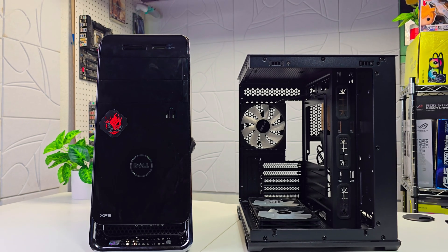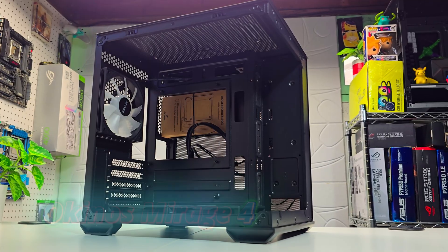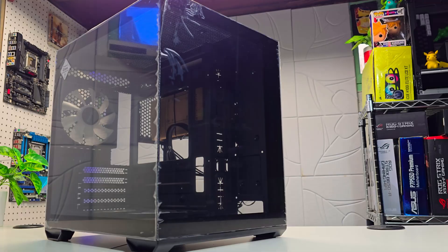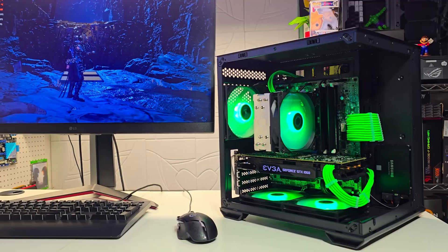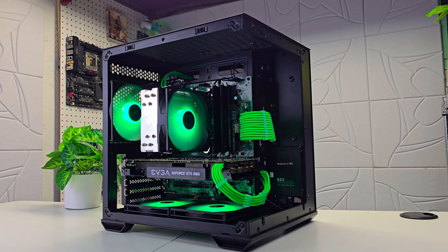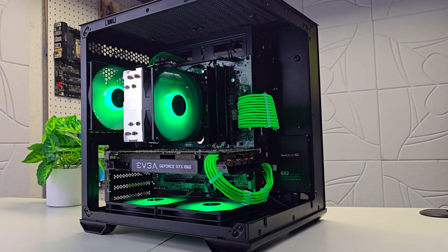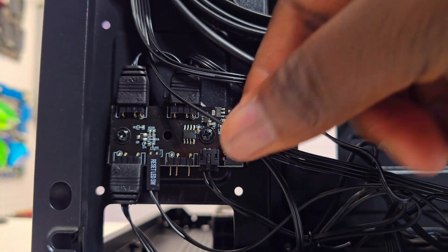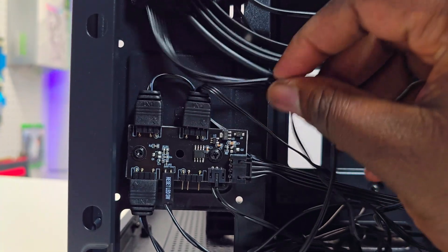One thing to consider before doing the case swap is finding a case that simplifies the swap. The case I chose is the Okinose Mirage 4 — a very small, compact micro-ATX form factor that comes with two tempered glass panels and three beautiful ARGB fans. One cool thing about this case is that it can fit on any size desk. One of the best features, especially when buying a budget case, is having an ARGB controller in the back, which is very convenient when case-swapping OEM motherboards like this since they usually lack fan headers.